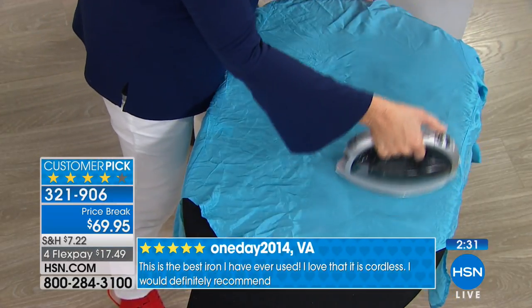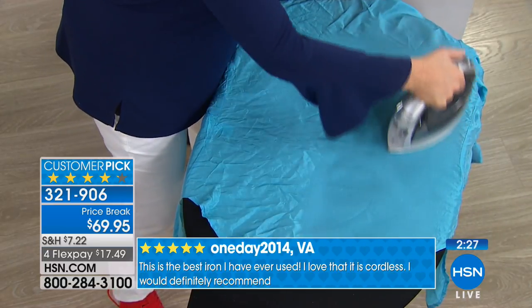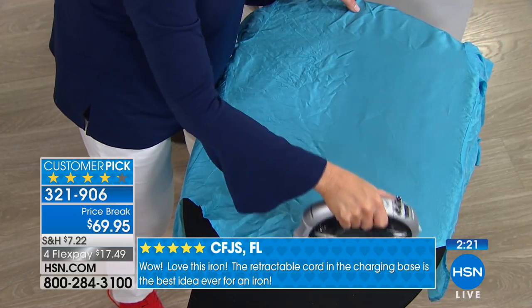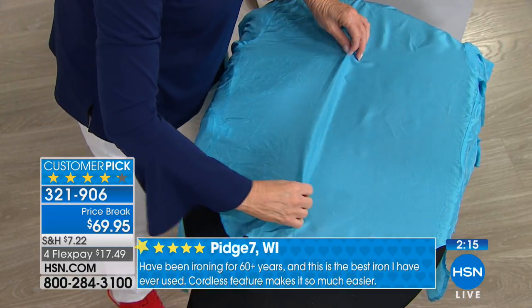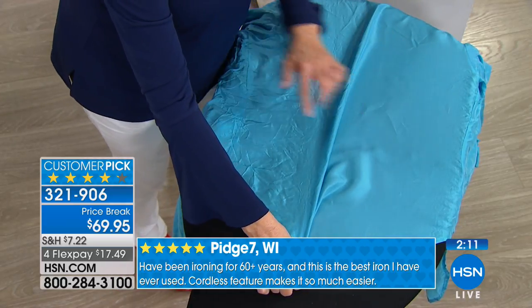With this iron launch, there's a very famous woman who has a talk show — her name starts with a big old O. She got this iron, reviewed it, and they put it as an editor's pick in her magazine. She said: 'We tested 100 irons, and this is the one we choose for our editor's pick because the results are fabulous every single time.'